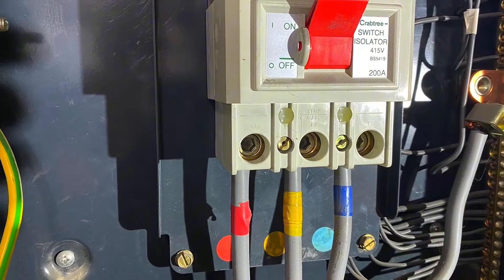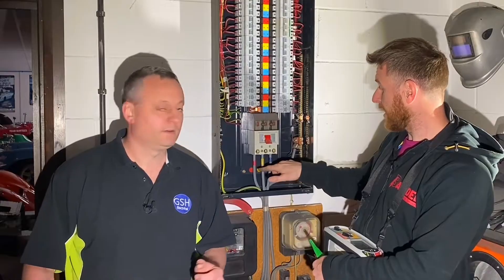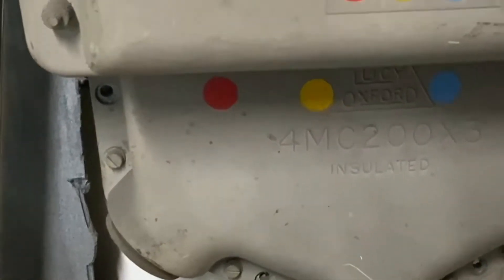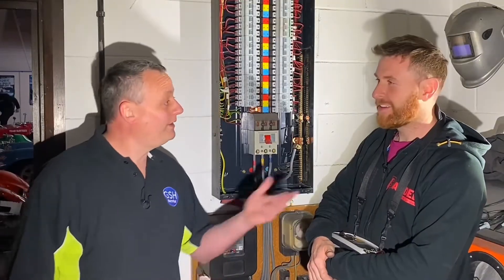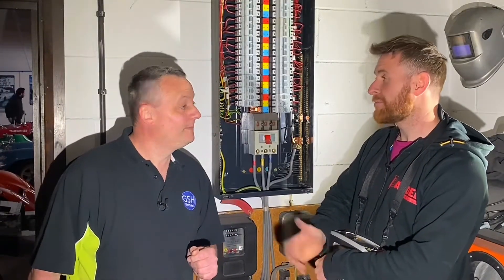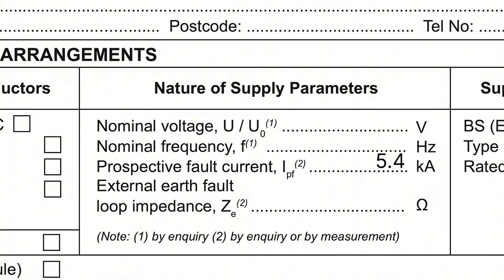Because what could we have as a fault in a three-phase system? The measurements we took were between earth and phase or neutral and phase, but the worst case would be if it was between phases - if a fault was between a couple of line conductors or three line conductors. We get the most amount of fault current flowing, and we need to prove that our device can actually clear that fault. So you take the highest reading between your line conductor and neutral and double it. Our reading was roughly 2.7, so doubled that gives just over 5kA - 5.4kA - which would be recorded on the test paperwork.